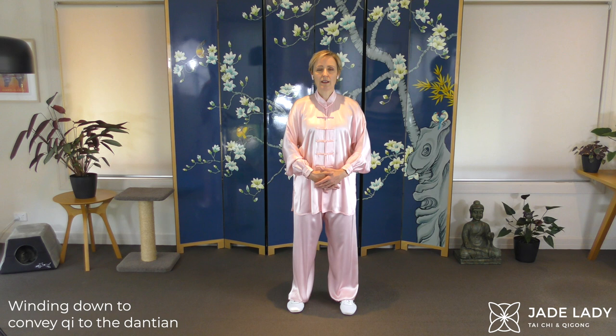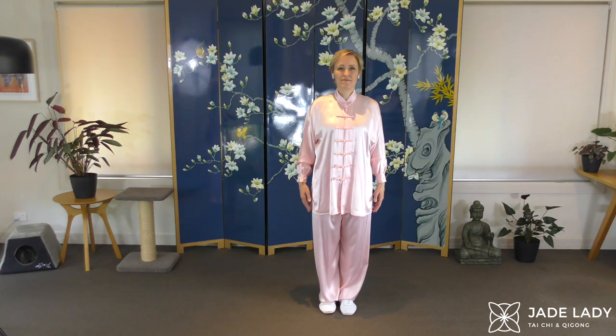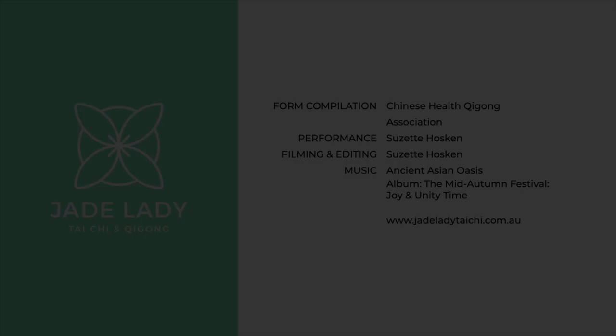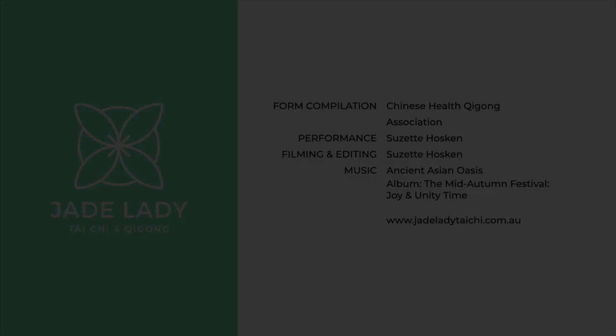When you're ready, opening your eyes and stepping in.